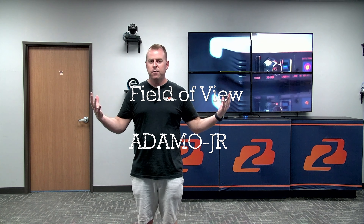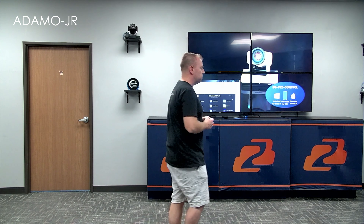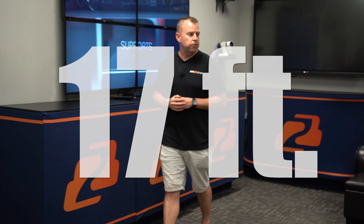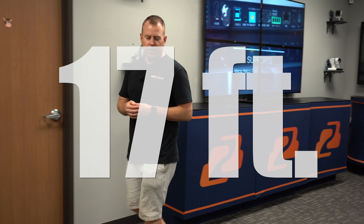Now we are in the front lobby of our office and we're going to be doing a field of view test with the cameras zoomed all the way out. I'm about 10 feet from the camera and the wall is about 16 feet away. First up is the Adamo Junior 20X. We measured across the room — from one edge of our table to the other edge of the frame is about 17 feet across, so it covers a lot of ground with the wall being only 16 feet away.